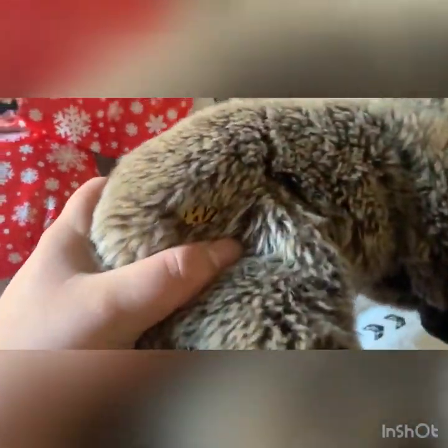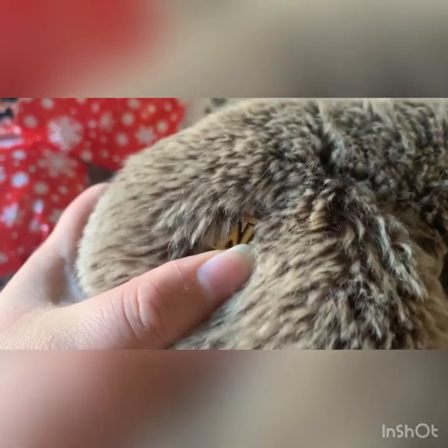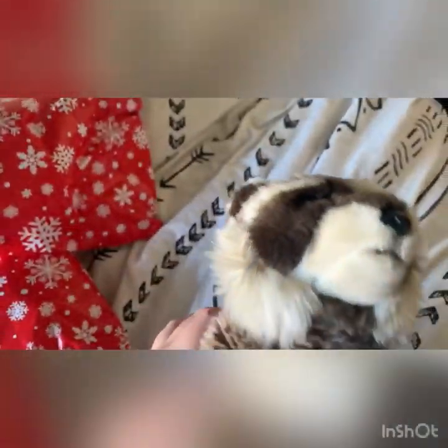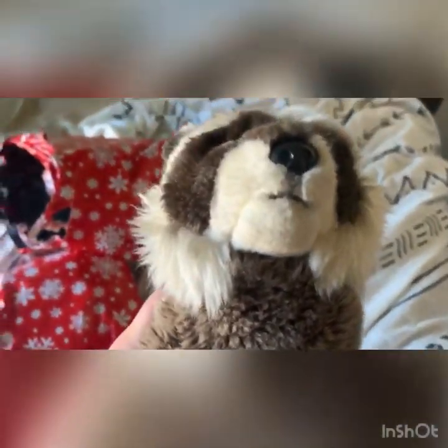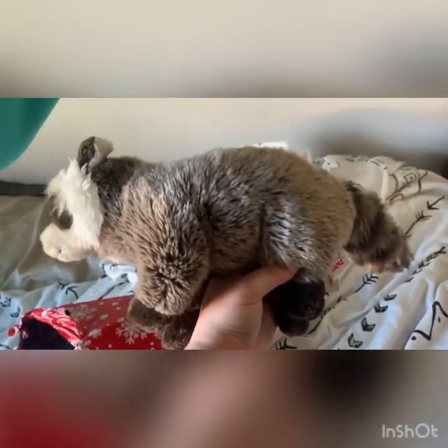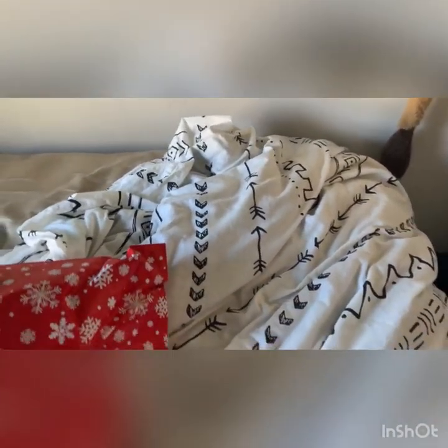He has his little signature stamp, and then he has the Webkinz signature raccoon. I absolutely adore this guy, he is so cute. Very soft too — honestly wasn't expecting it, but he's super soft, super cute. So he's going to go on the plushie blanket right there.